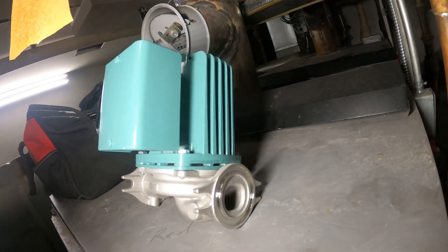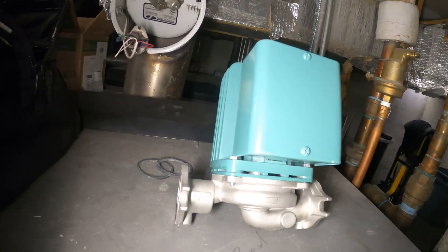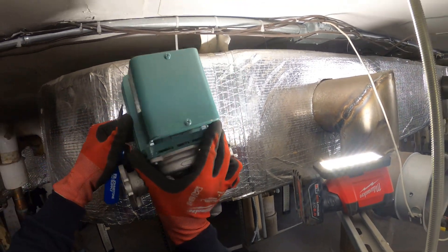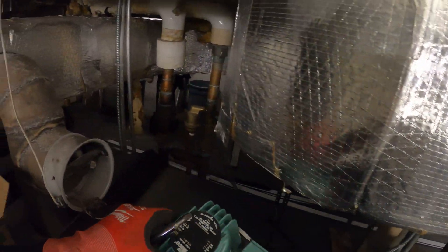Hello everyone and welcome to Jumper Man Tech, where we specialize in HVAC for do-it-yourself DIY. Today we're going to be replacing a circulator pump just like this one — specifically this Taco cartridge circulator pump, which is working with domestic water.